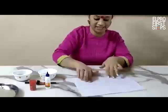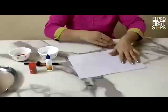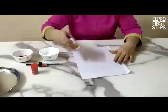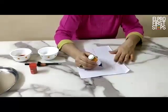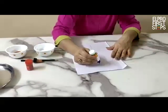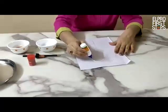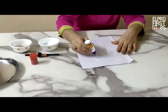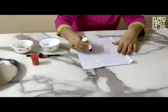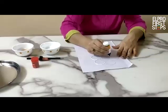Now you can see I have made a flower design on the paper. So let us start. Now you have to outline this flower design with the fabricol. Like this, you can make a thick outline with the fabricol.